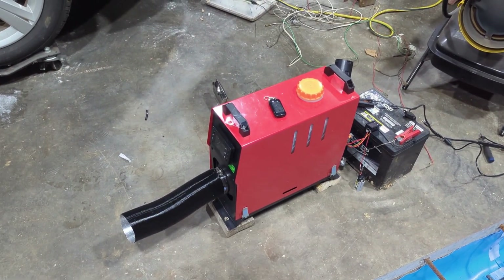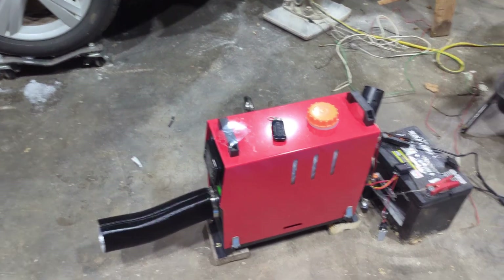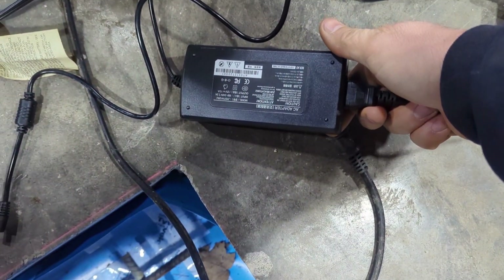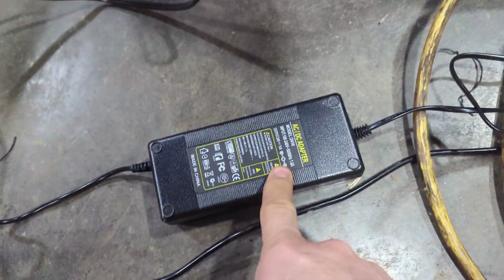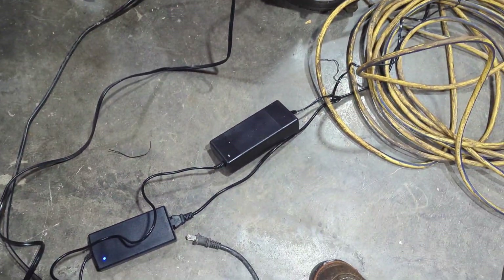Messing with this little Chinese diesel heater, just trying to see the amp draw or wattage of this thing. It's supposed to run on 12 or 24 volts, so at 24 volts it should draw half the amps — watts remain the same. I started out with this 10 amp 12 volt wire in here and it would give me an error for low voltage, so I switched to this 10 amp 24 volt. Go ahead and plug that in real quick and I'll show you.